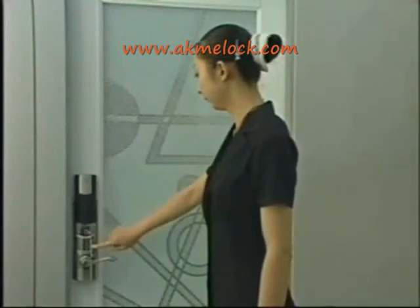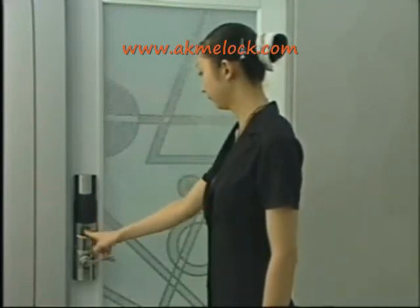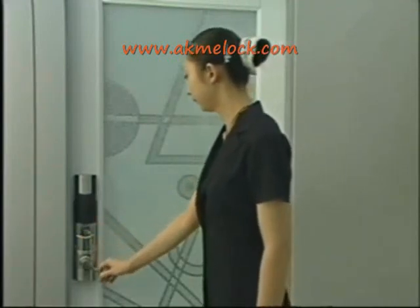Now I will show you how to open the door. Press the power on button. After the user's fingerprint is verified successfully, the blue light will blink. Turn the handle to open the door.